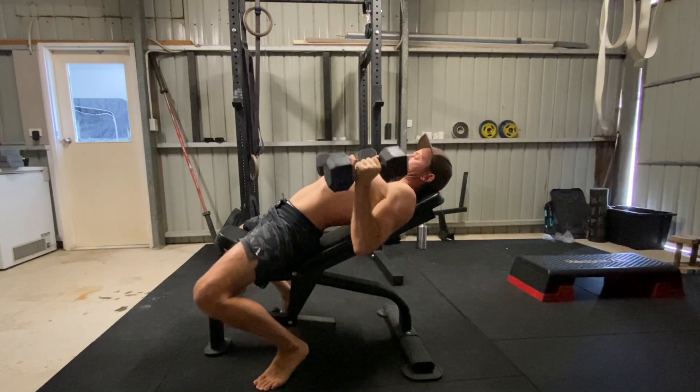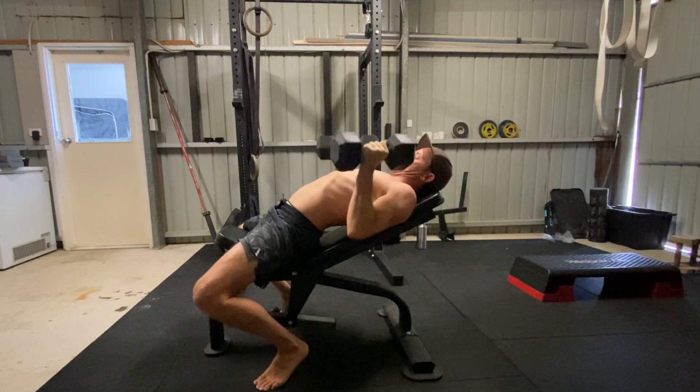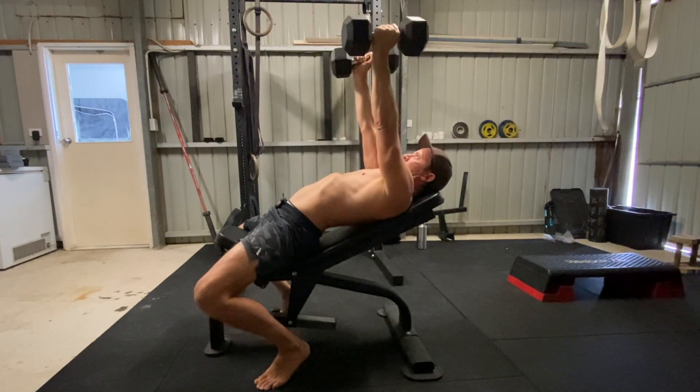As you push down into the floor, the shoulder blades will be pressed into the bench to create more stability and increase force production. It's Newton's third law of motion.